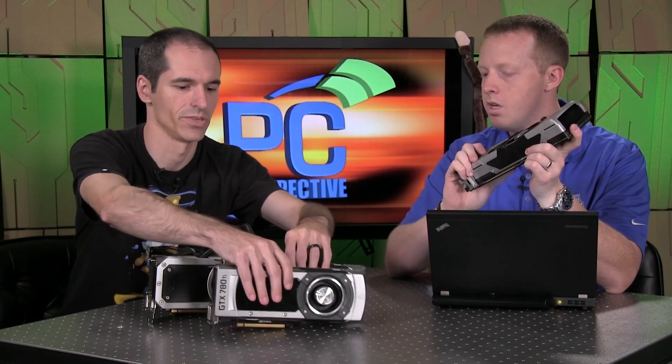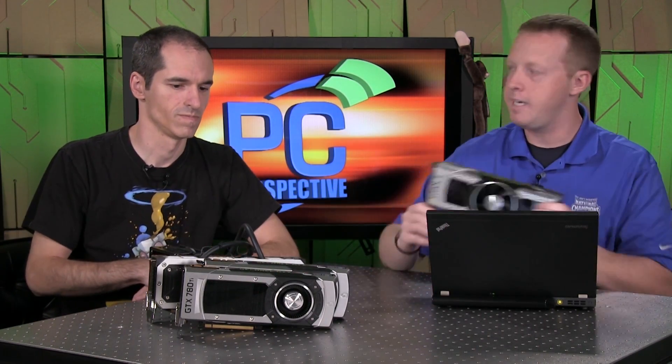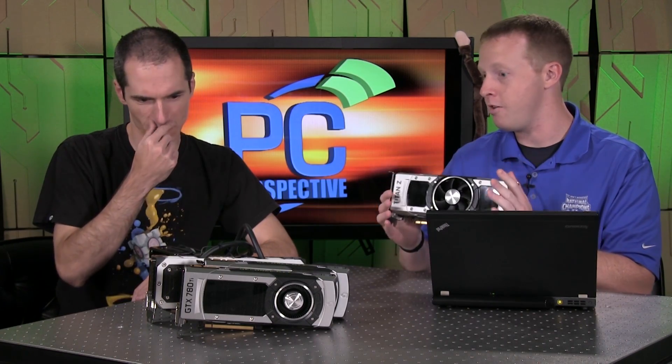How does that compare to these guys? Those are about 5 teraflops each, so you're getting a little bit more out of those combined than you would from these. These are the GTX 780 Ti's — single GPU cards that sell for $650 a piece. You can get a pair of those for significantly less than this card.